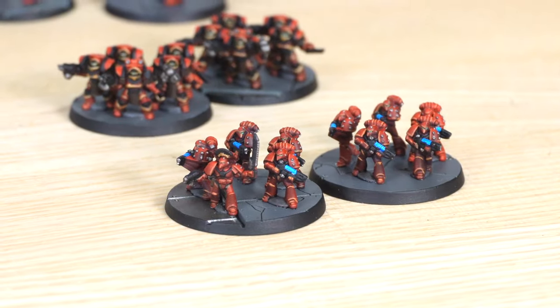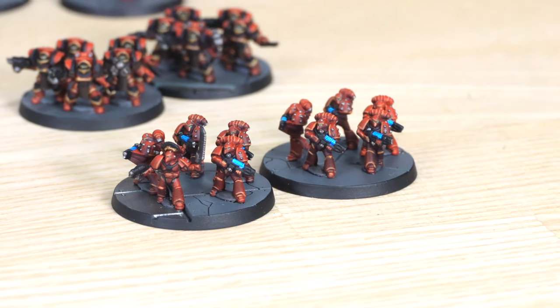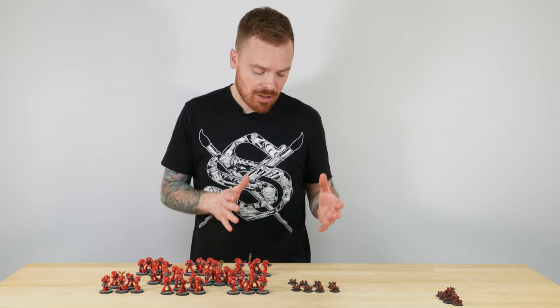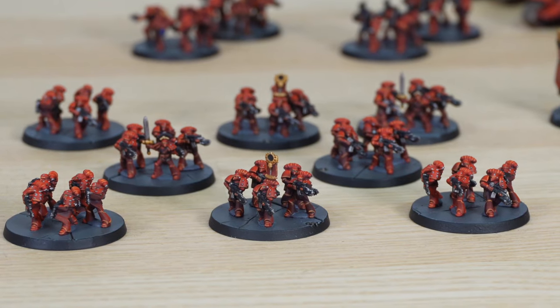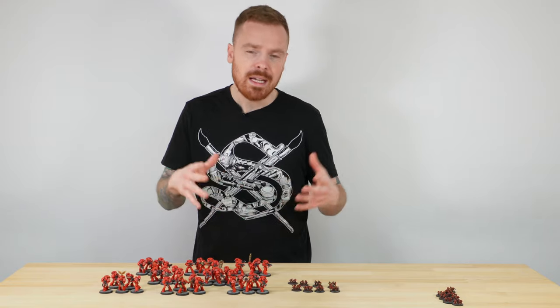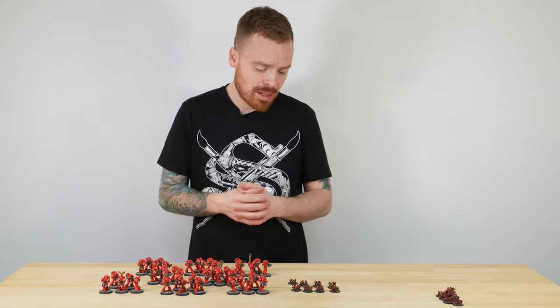The special plasma squad is led by a sergeant at the front with four plasma-wielding veterans or specialist troops — just awesome. The basing across the force is also really interesting: all the bases are sculpted, so there are details like cracked tiles, gantries, metalwork, and some quillars on them as well. Really loads of little details that you can have fun painting.